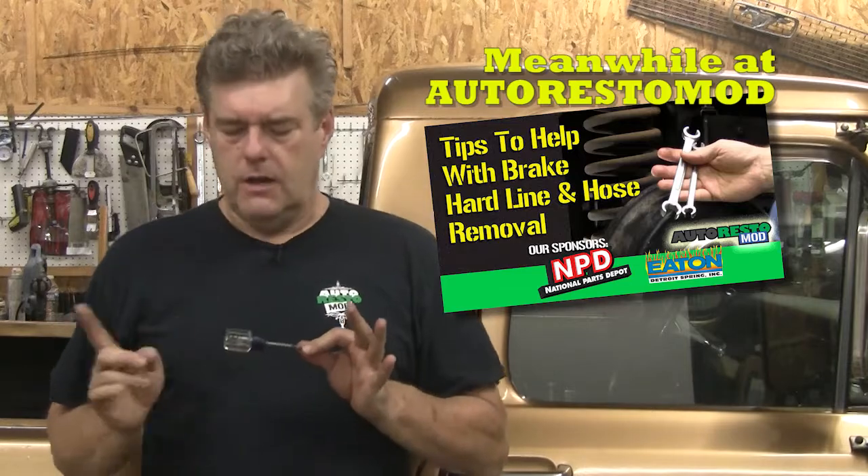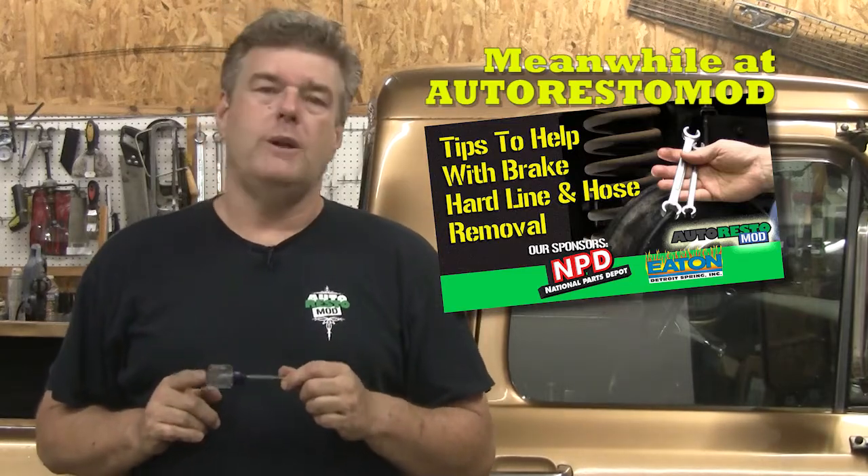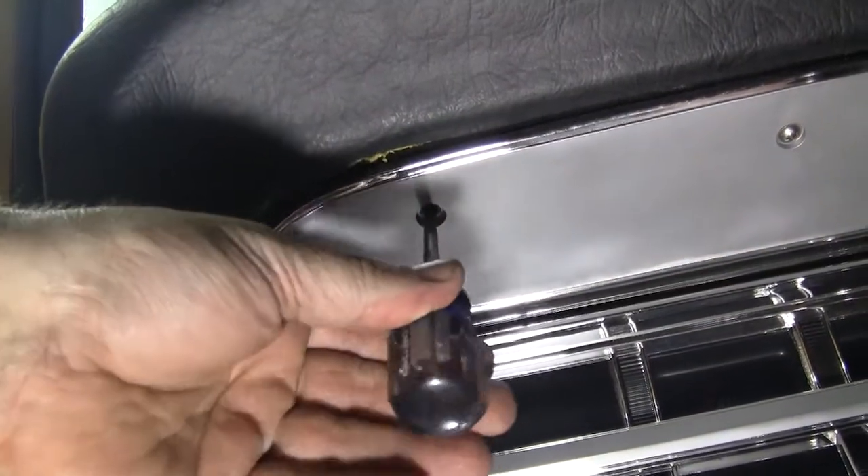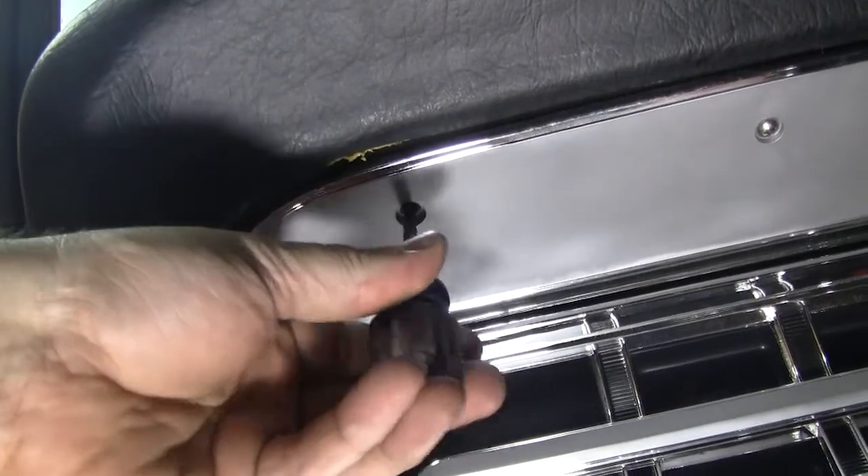This week's tech tip is using an awl or a pick whenever you're doing interior work on your classic car. If you're putting screws in there, finalizing that dash panel, getting everything done, this little tool right here can save you a lot of headaches with finishing the car up. It will help you locate the screw location up inside the dash panel.